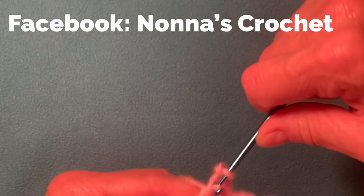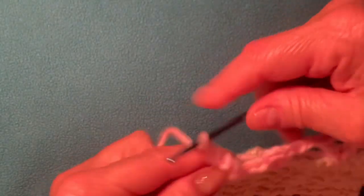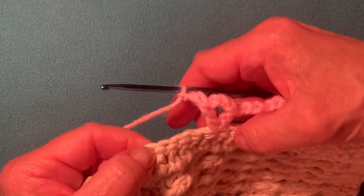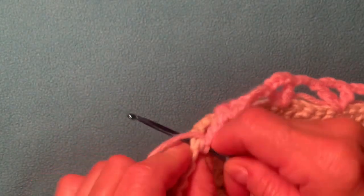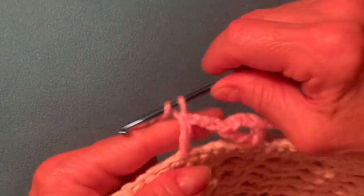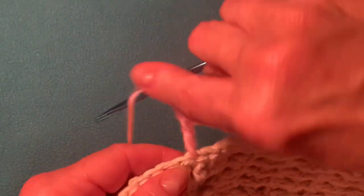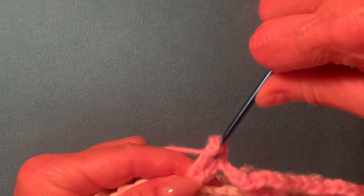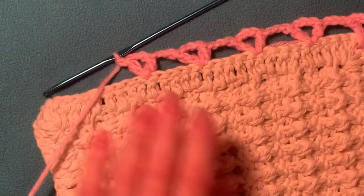Continue: make three chain — one, two, three — skip four: one, two, three, four. Into the fifth stitch make a double crochet using front and back stitch. Again make three chain: one, two, three, and a double crochet into the same stitch. Now your work looks like this.